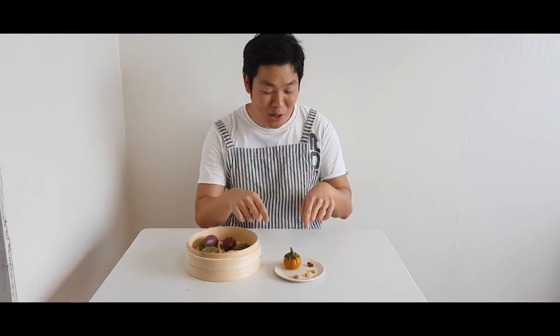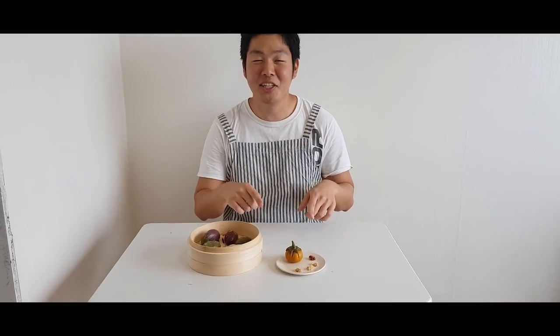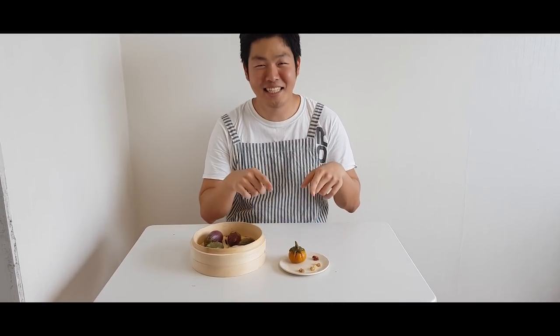Welcome to Kwon's Corner. Today, I'm going to teach you how to make Songpyeon, which is Korean traditional Thanksgiving rice cake. Let's get started!